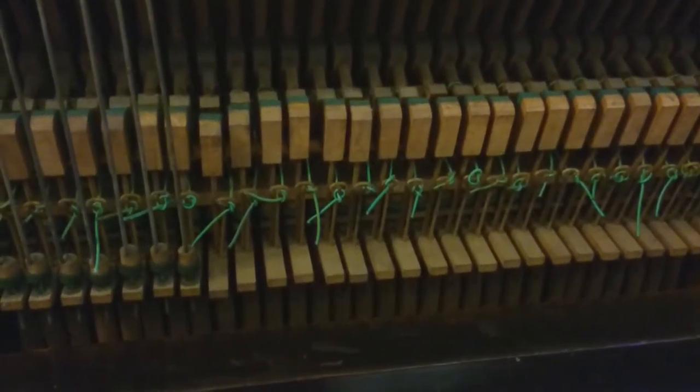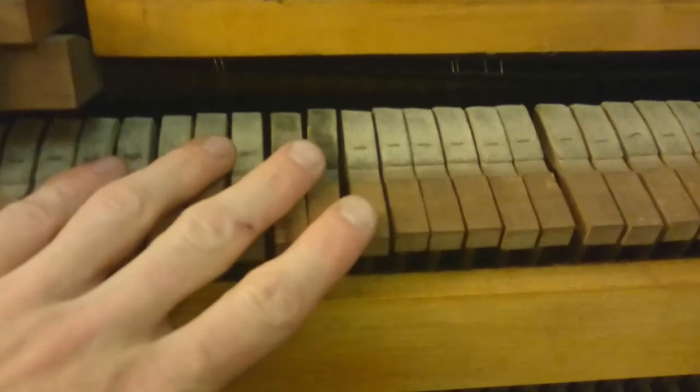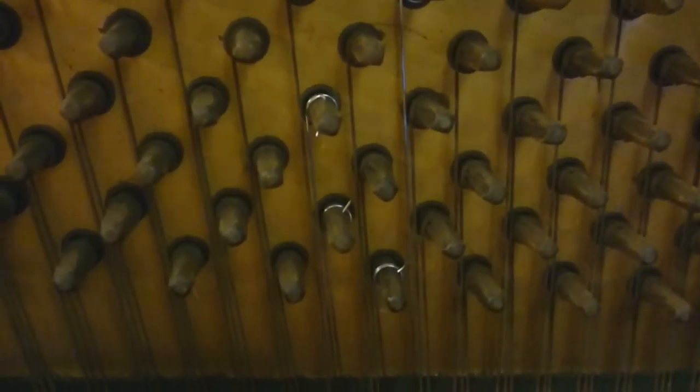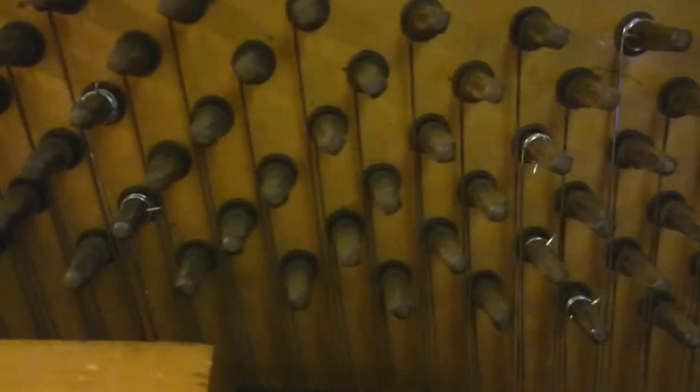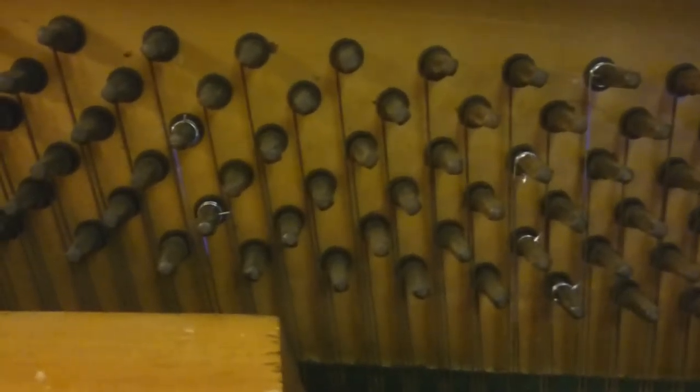Whilst I've got the piano open I'll show you a few things I've done to it. You can see there are all these little bits of string tied — I tied all those myself. They were bits of leather and fabric that had perished because the piano had just been left for so long, and just because it was old. So I took them all off and tied bits of string there instead. You never really see it so it doesn't really matter. I've taken all the hammers off and sanded them down just so they hit the strings properly. I've replaced a few of the strings — you can see a few of them are shinier, those are the ones I've replaced. I know you should replace them all but I'm trying to do this on a budget, and I'm not that great at playing so it doesn't really make a massive difference.